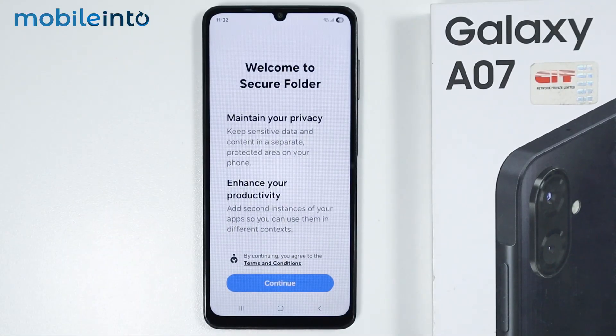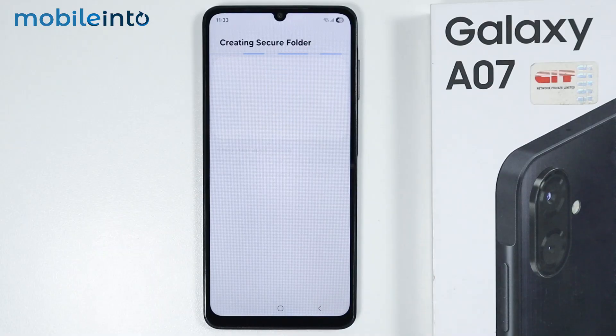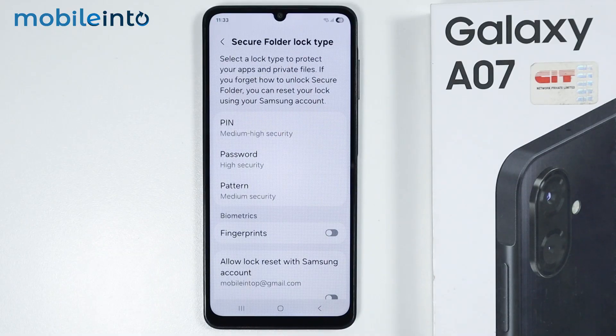Now to create a Secure Folder on your Samsung phone, just tap on Continue. To lock apps with fingerprint, just enable the fingerprint toggle.